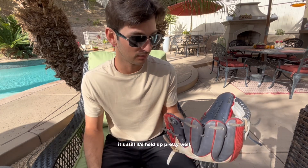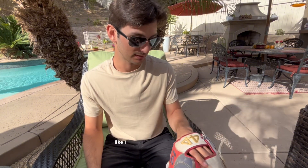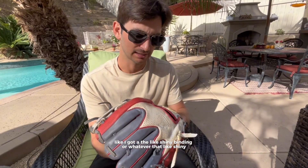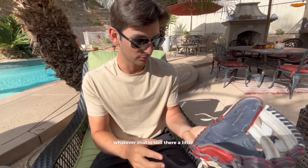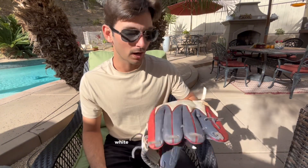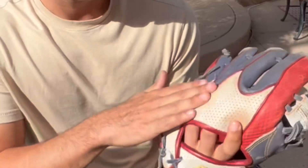Very nice! It's held up pretty well. Really no issues with it, other than maybe some of the colors — like I got the shiny binding or whatever — it's still there a little bit, but it definitely wears off the more you use it, the dirtier it gets. This thing is dirty. White was probably not the best idea — that gets dirty real quick.